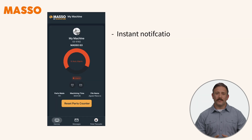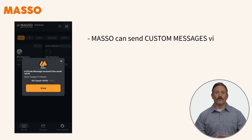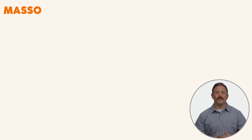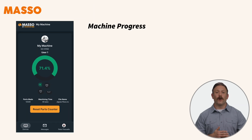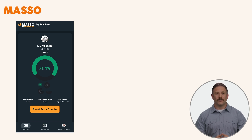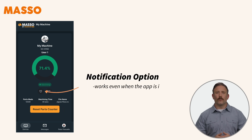You'll receive instant notifications for any alarms and custom messages via new G-code commands. You can even get updates on your smartwatch. The app also shows machine progress, parts made, machining time, and the current file being processed. There's a reset parts counter for production tracking, and a notification option that works even when the app is inactive.